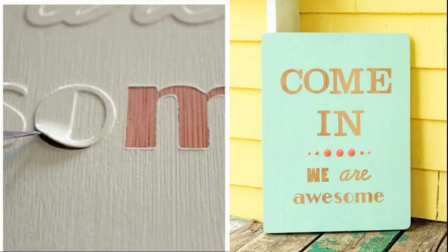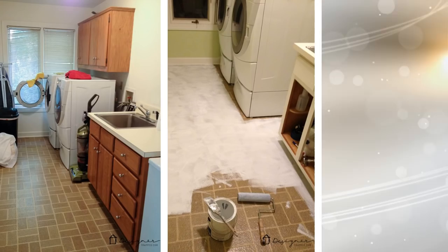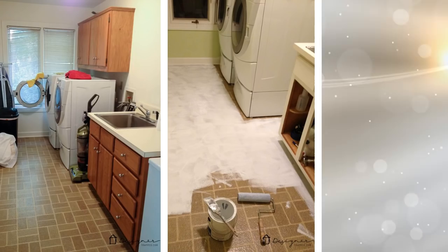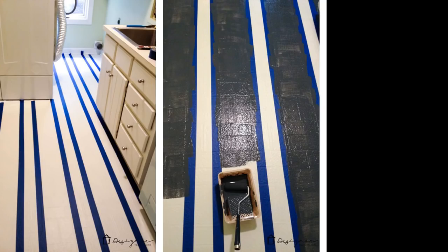13. Linoleum Tile Floor Face Lift — Covering it with Paint. You will need floor latex enamel paint, interior primer, paint rollers, paint trays, painter's tape, and floor cleaning solution. Make sure that your floor area has been cleared and is clean. Prime the floor and let it dry overnight. Paint the vinyl floor with your base color and let it dry. Tape off stripes using painter's tape. Add one more coat of the base paint to the entire floor, even over the tape — that will prevent bleeding.